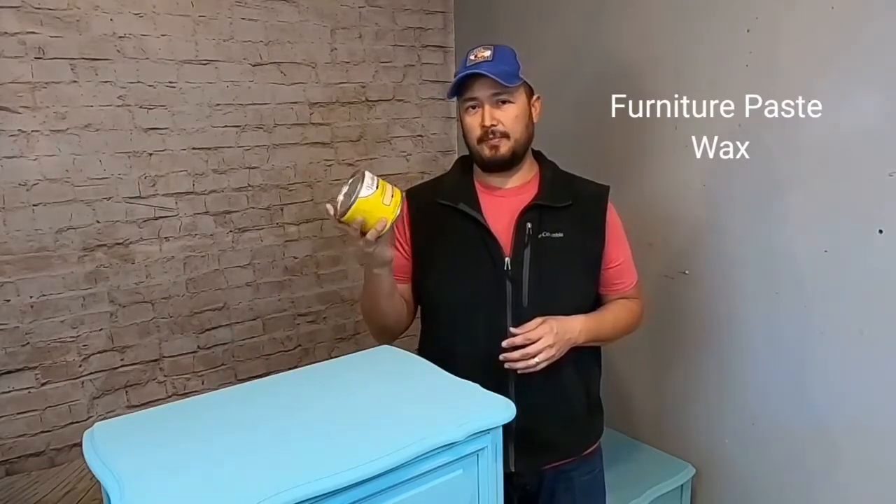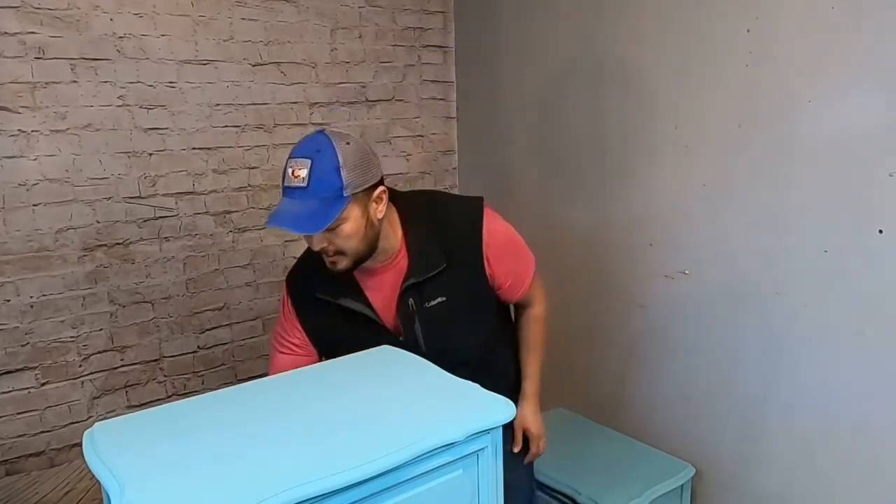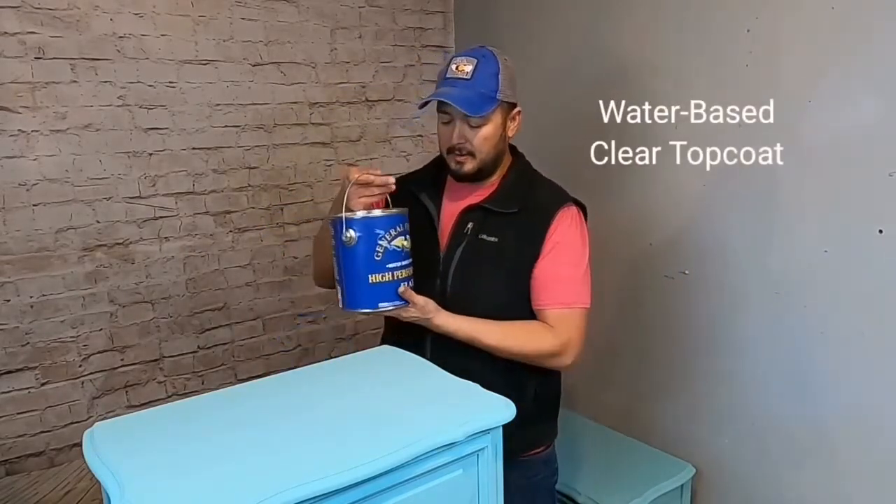Now it's time to seal and protect all of your hard work. You have a couple of options: one is a good finishing paste wax — a furniture paste wax — which you can put over chalk paints and milk paints to give a nice satiny luster. Or you can go the route I'm going with a water-based polyurethane — I'm using General Finishes High Performance Top Coat in flat. When sealing a piece like this, always go with a water-based top coat because oil-based can tend to yellow over time. With General Finishes flat top coat, you'll seal and protect your work and your piece will stay the same amazing color for years to come.